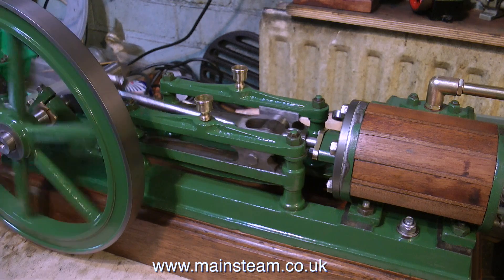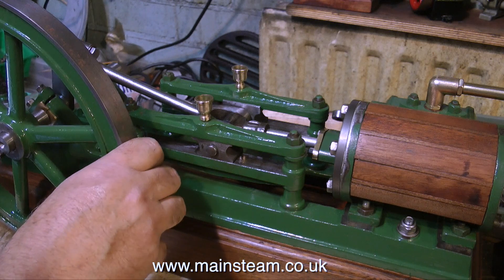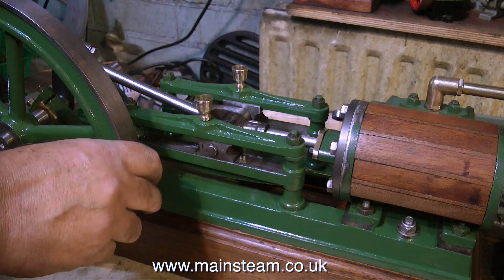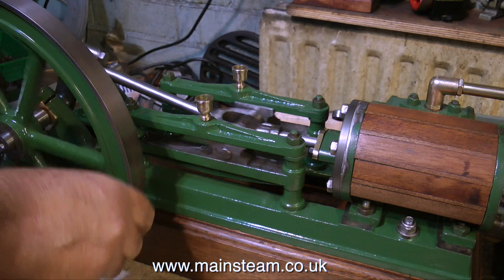On the engine at the moment, the main bearings are not fully tightened, so you can actually see the crankshaft moving slightly. This is not a problem — I will be tightening the main bearings up later on.